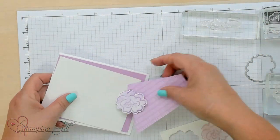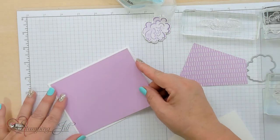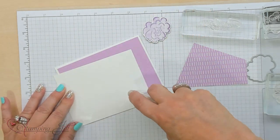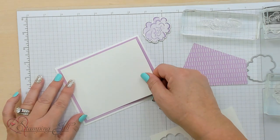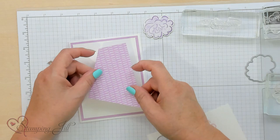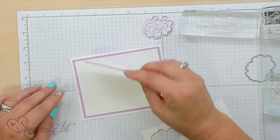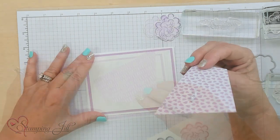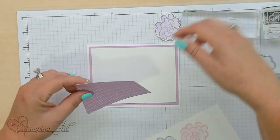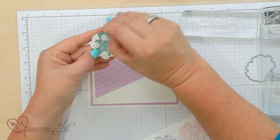Let me bring in my cardstock and the Designer Series paper I've already trimmed. I went ahead and used Highland Heather cardstock on the base of Basic White. Then I'm going to take another white piece, even smaller — a quarter of an inch all the way around — and put that on so it creates a nice frame. Then there are different ways you can place this DSP piece: this way, flip it over, on this side or that side. I'm going to put it at the top right here and just adhere it down flat. That will be our focal point of this card.